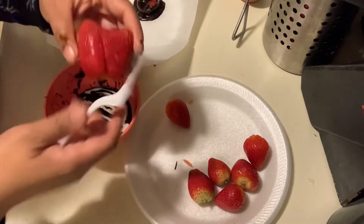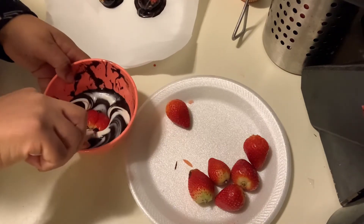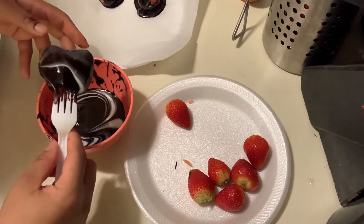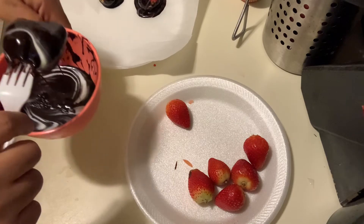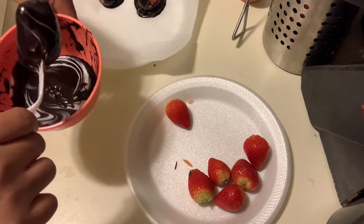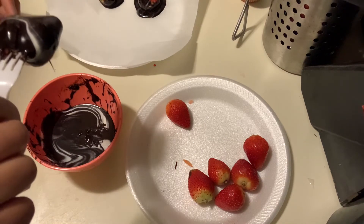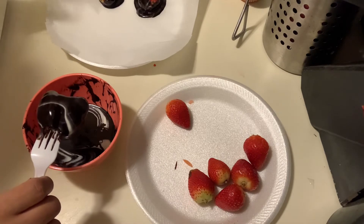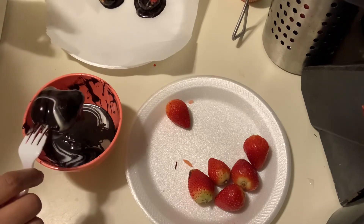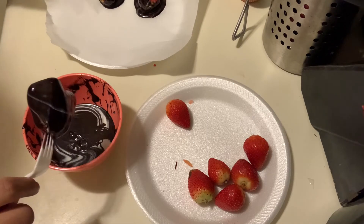I have one that kind of looks like a heart so I'm gonna try that one. Oh look at that — that is so beautiful! Let me just let this drip as much as I can. It might be that runny because I added milk, but it's okay.